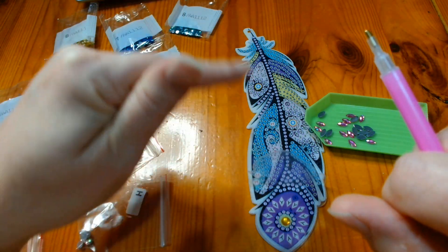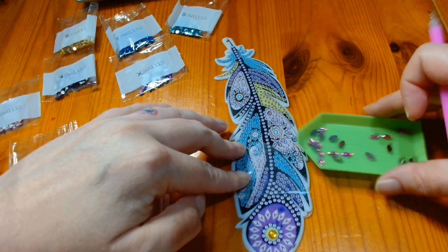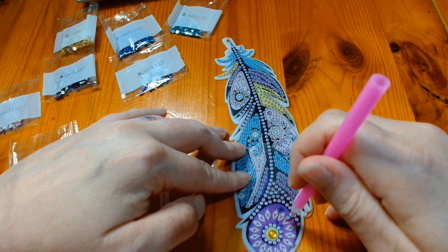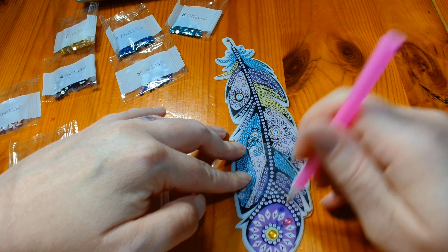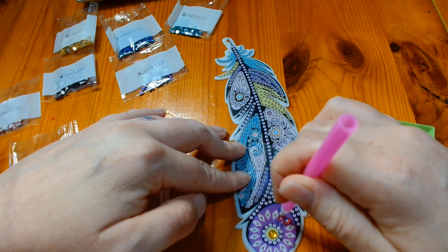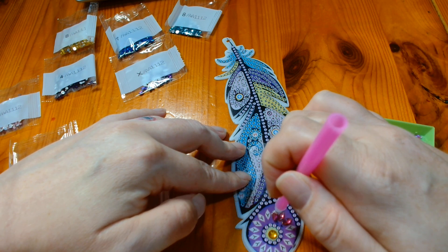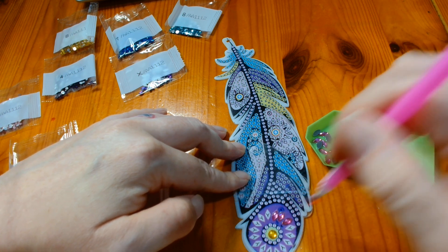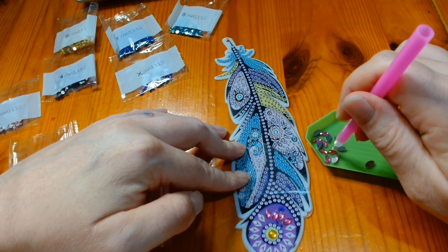I don't want it to lose its sticky. I do it segment by segment. So we are going to do these Ys — I am going to give them a little bit of a shake and then I am going to start picking them up and placing them on my diamond painting and filling in all these sections. Grab yourself a drink, either a snack or a project to work on while you are sitting here watching me do this.